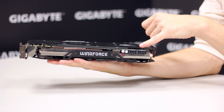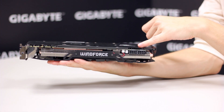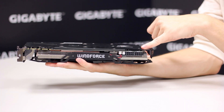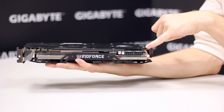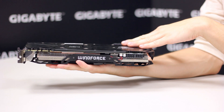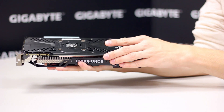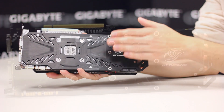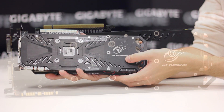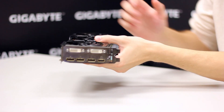Here we see two eight-pin connectors. The reference GTX 980 from Nvidia only has two six-pin connectors, but since this is an overclocked card, it comes with two eight-pin connectors to provide enough power for overclocking. This is an overclocked card with a core clock of 1228 MHz and a boost frequency of 1329 MHz. Turning the card around, we see the backplate — a stylish metal backplate with the G1 Gaming logo.